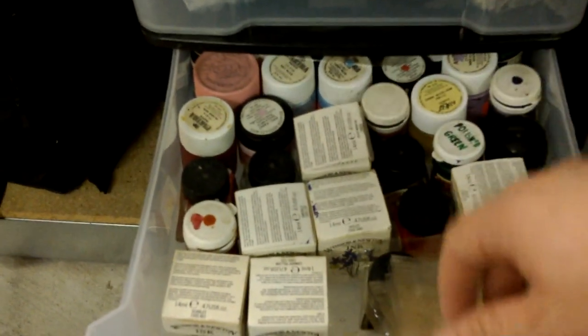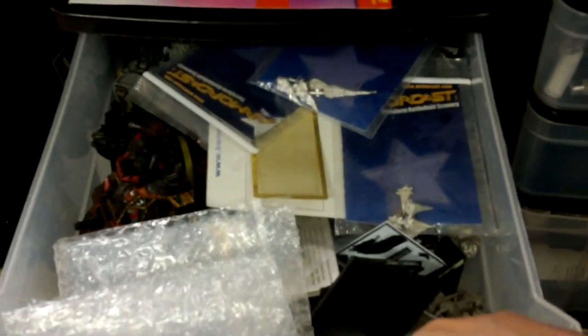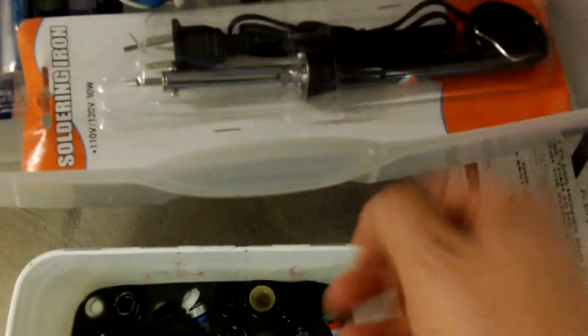I have some ink sets from Winsor & Newton, some really old paints I probably won't use anymore but need to go through to see if they're still good. There's a whole bunch of bits, more bits, casting stuff, towel stuff, more bits, a hot glue gun, and a soldering iron.